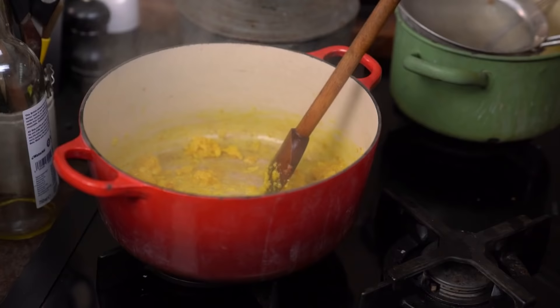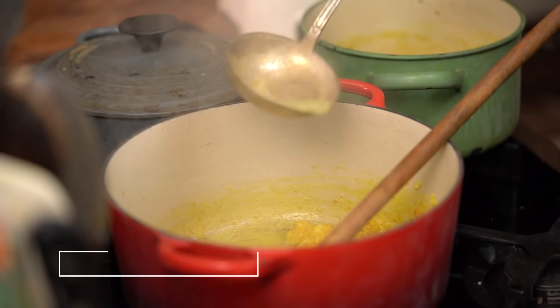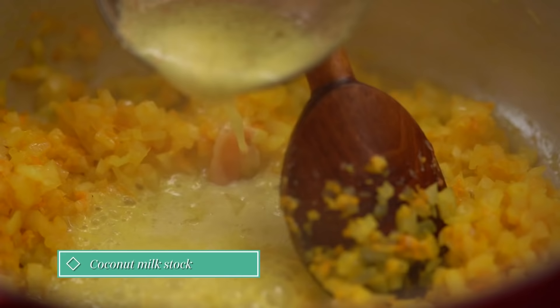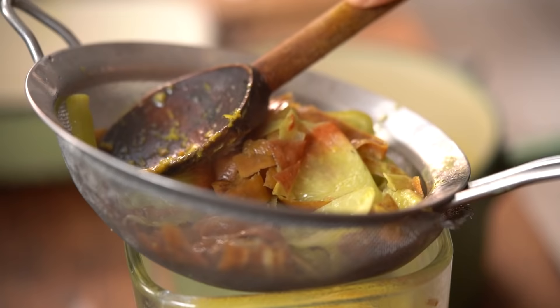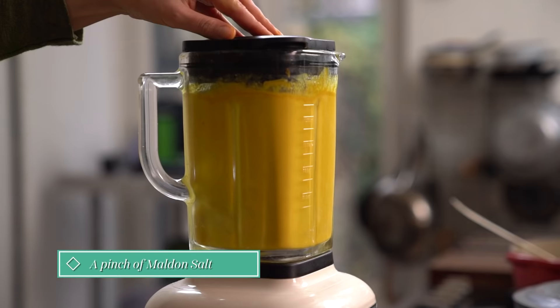If it sticks to the pan at all, add little splashes of coconut milk stock. Put the pumpkin flesh and the fried onion mixture into the food processor. Strain out the coconut stock and squeeze well with a spoon to extract all the stock. Add some salt and now give it a good blitz.